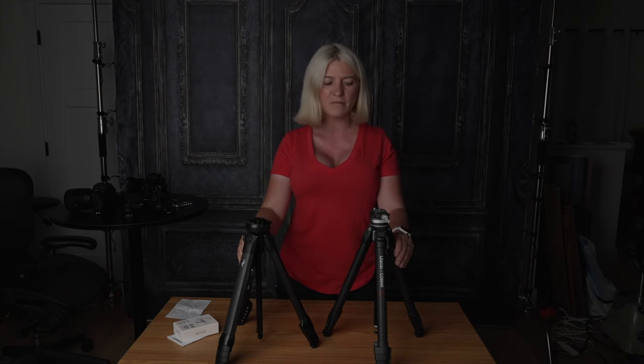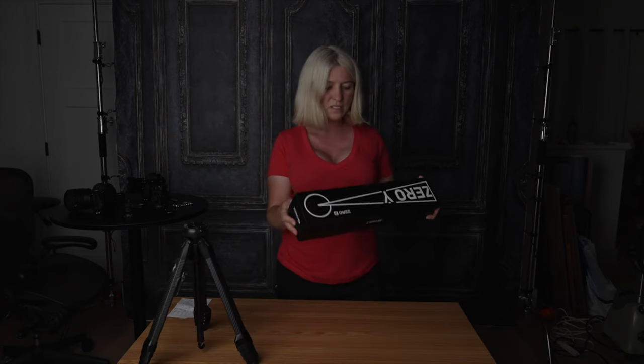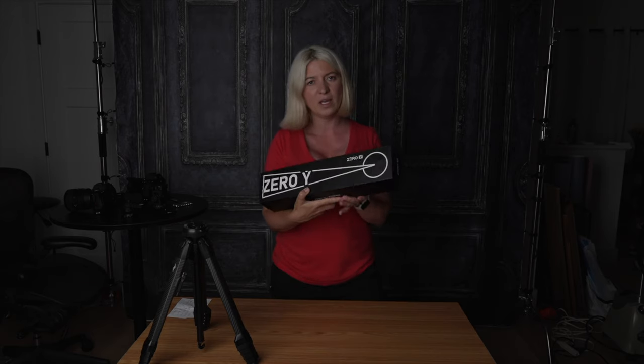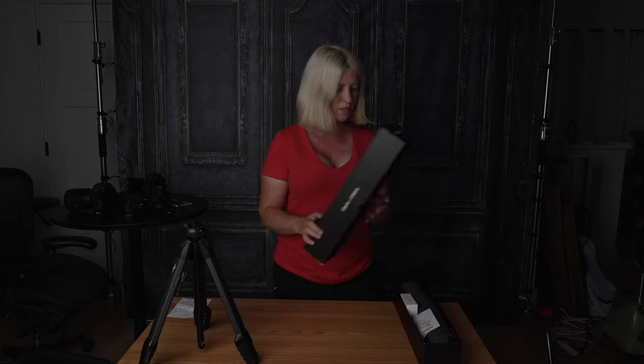They're both carbon fiber, same height, same weight. This is the Ulanzi Komen 0Y tripod, and we are going to open it together. I'm going to show you how this tripod is better than the Peak Design tripod and, like I said, it's half the price. So let's go into it.